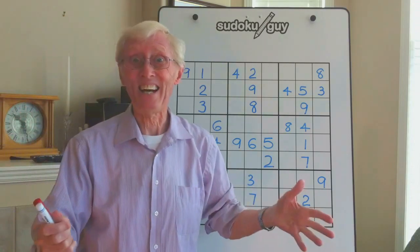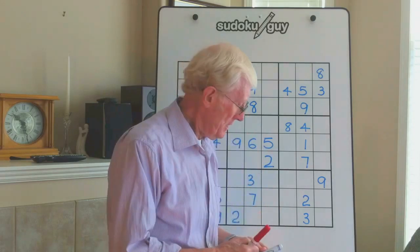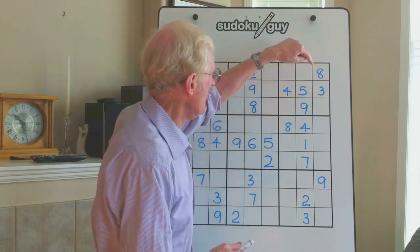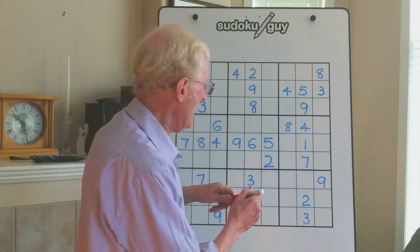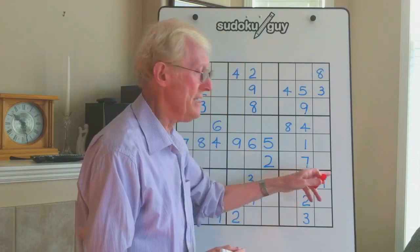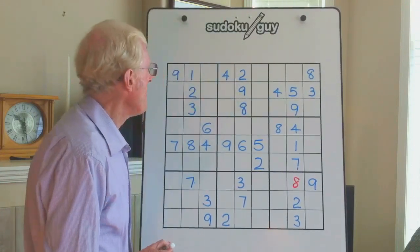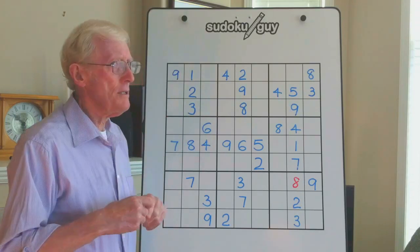As usual when I first look at a puzzle, I look for something that certainly stands out. I'm going to use the red pen to show you what numbers we put in. The first thing I noticed was that here we have an 8 on the right and an 8 on the left, therefore the 8 has to be in the center down here. We'll make that an 8, and the reason I'm doing that is that this now becomes another walking stick.